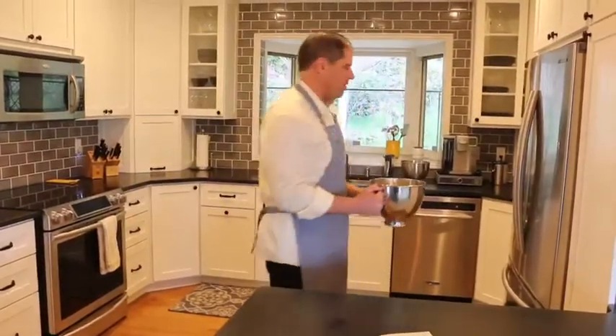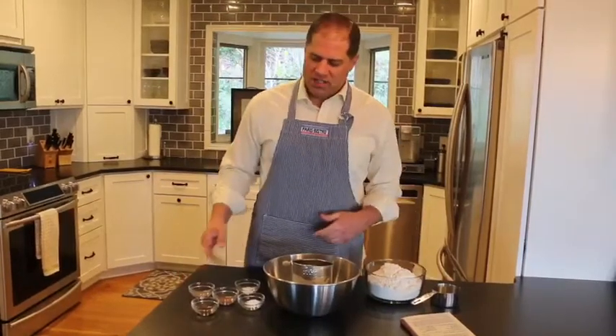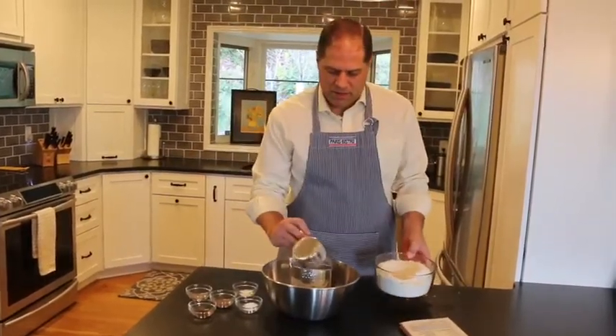To help the mixture cool more quickly, I transferred it to this bowl and now we'll put it in the fridge. Now as that's cooling, miraculously, more perfectly measured spices have been brought to my counter, and we sift together flour, baking powder, and baking soda with the spices.